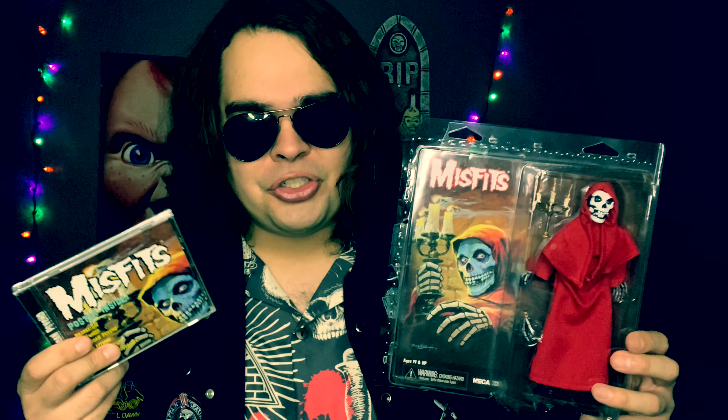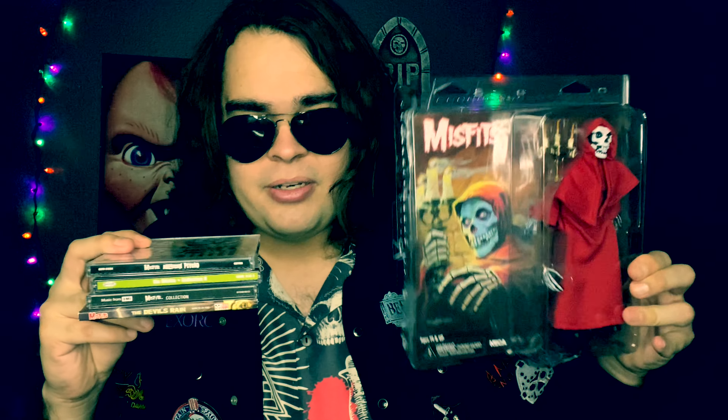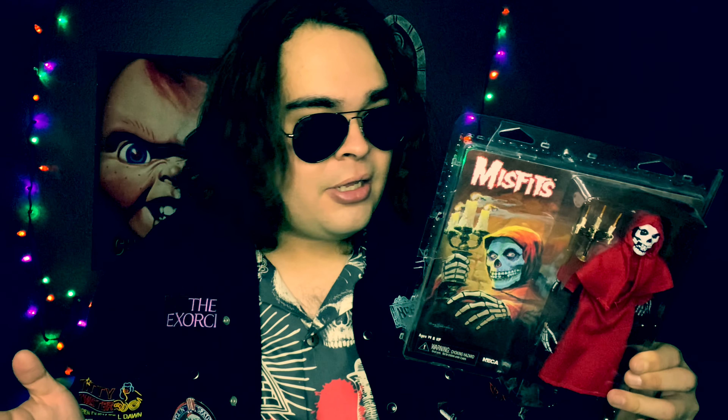Overall, if you are a fan of the Misfits, definitely pick up this Crimson Ghost. If you want the black and white version you could do that too, or you could just put on a black and white film noir filter on your picture to make the colors black and gray. You can stack your CDs and show the spines while you have your figure standing on top — you can do whatever you want. This is the first band-associated figure I have in my collection.